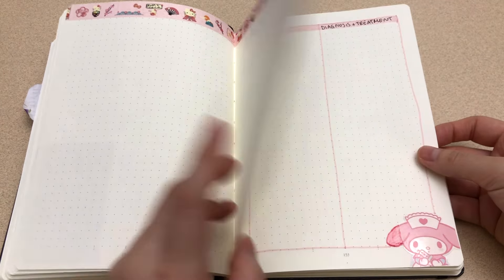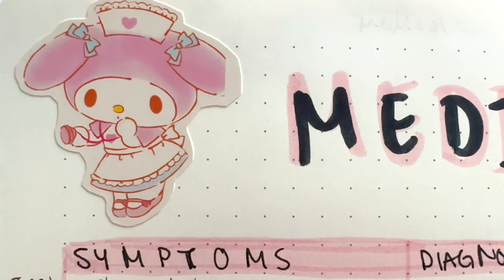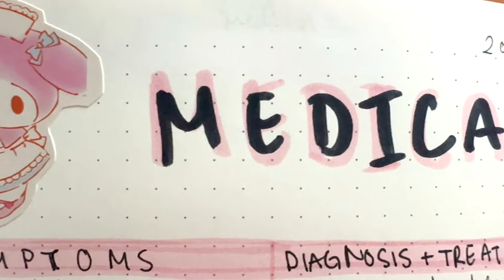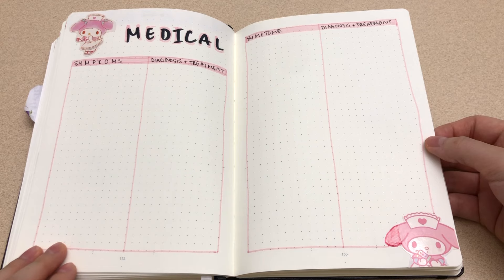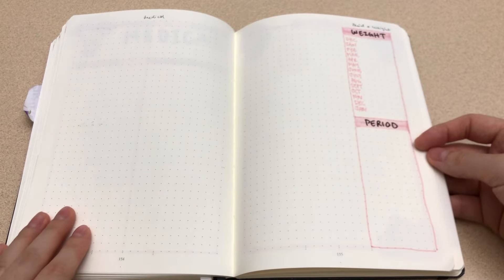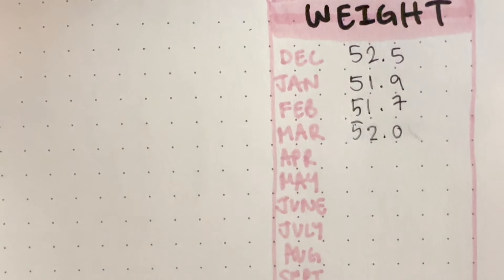And now for my custom collections! I have here my medical chart setup. One column is for the symptoms I experienced, and the other column is for me to take notes of the doctor's diagnosis and given treatment. I'm getting older each year and I find it useful to have a record on hand. I don't get sick often myself, so I think two pages is enough, though I did leave some space here as well just in case. On the far right, it's health related too — I have a narrow chart to track my weight and my period cycles.